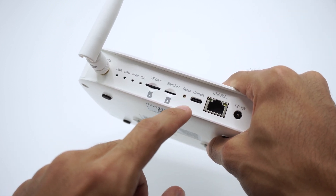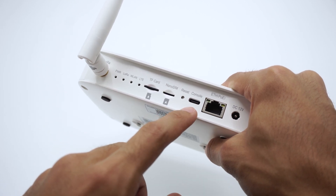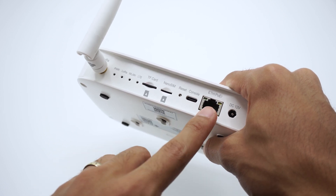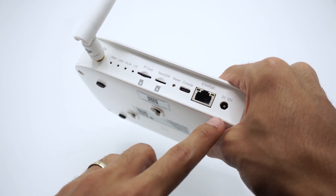Here we have the typical reset button, a Type-C console port for debugging or critical recovery of the firmware, a Power over Ethernet connector, and the power adapter input.